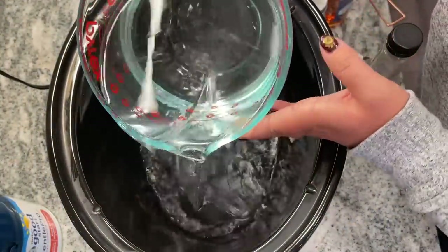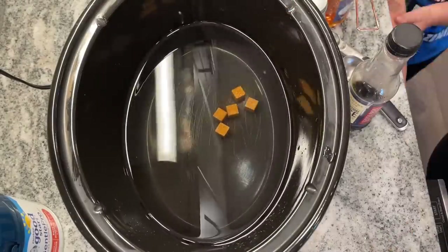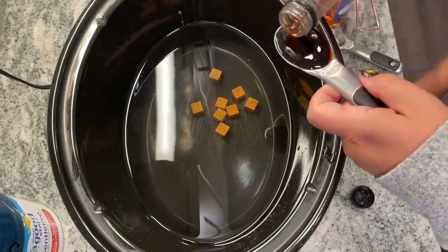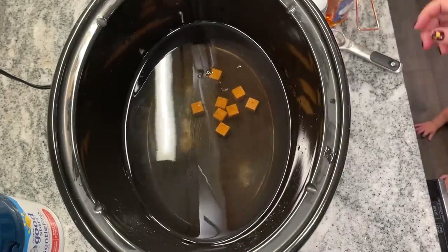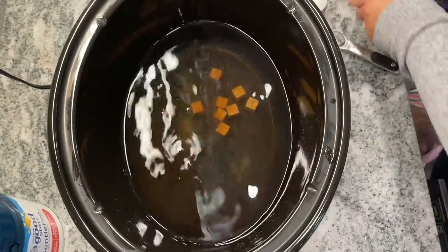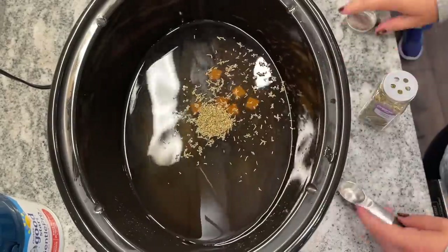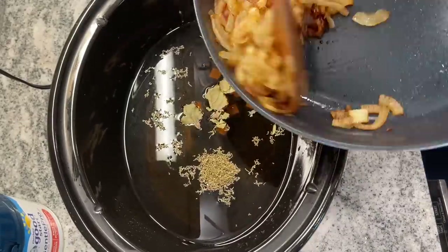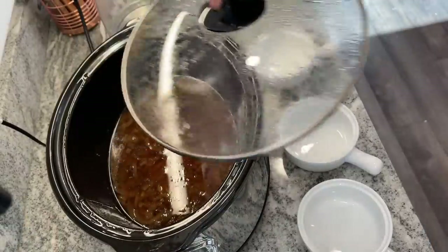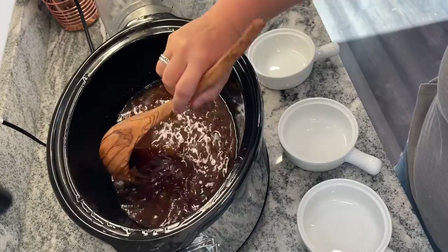Once everything is caramelized, add 64 ounces or eight cups of either water or beef broth to your slow cooker. If you're using water, you'll also need beef bouillon — I'm using eight beef bouillon cubes. To that, add one tablespoon of Worcestershire sauce. I find you can get it at the Dollar Tree and it adds a lot to fall recipes. You're also going to add a third cup of dry sherry, or white wine or apple cider will do as well, one teaspoon of dried thyme, and about one bay leaf. Pour in your caramelized onions, cover, and cook on low for six to eight hours.